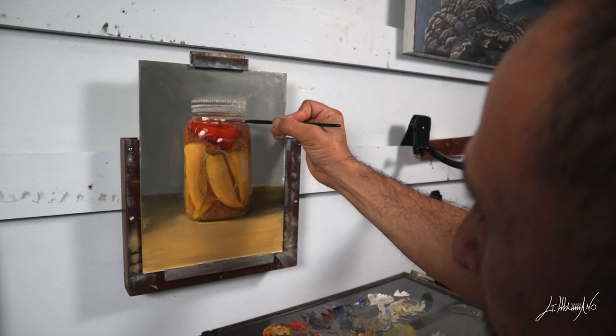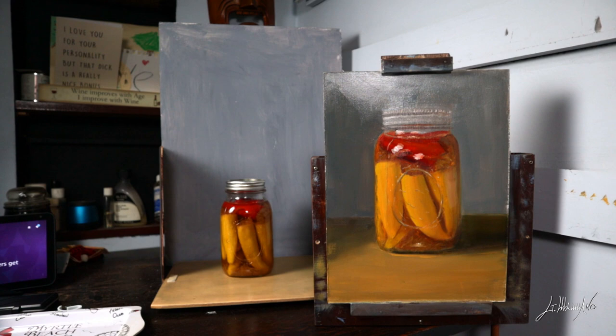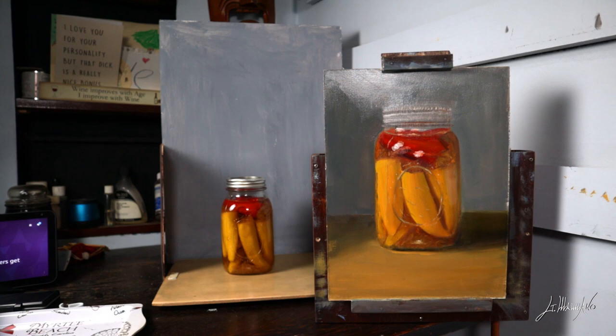I start getting a couple of little details — just a touch-up here and there, a couple specks of white — and you can see the painting is done and looking pretty good. I'm very happy with this! Alright guys, we're done for today. I had a lot of fun, I hope you did too. Please remember to subscribe to my channel and check out my website at gmamanoart. I will see you very soon — ciao!